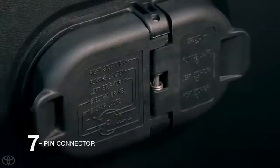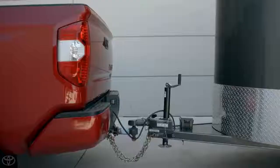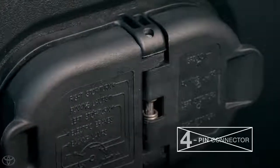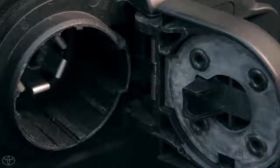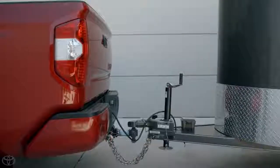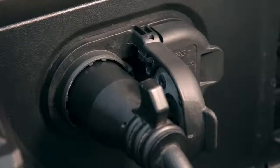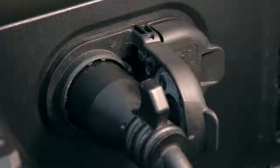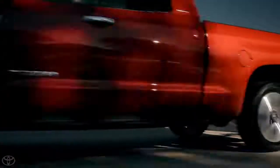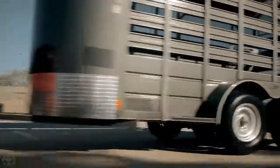This system uses the Tundra's 7-pin connector to send the braking signal to the trailer — a 4-pin connector will not work. This is because the 7-pin connector is able to transmit up to 25 amps of current to the trailer's brakes. The 7-pin connector also offers constant 12-volt power and its wiring gauge is thicker than a 4-pin connection, which is used for lighter weight trailers without brakes or accessories.